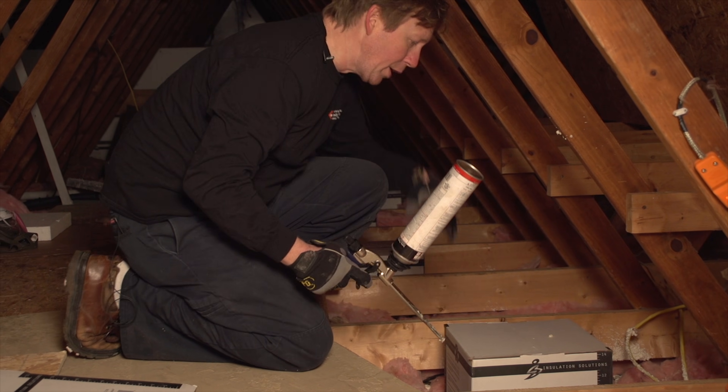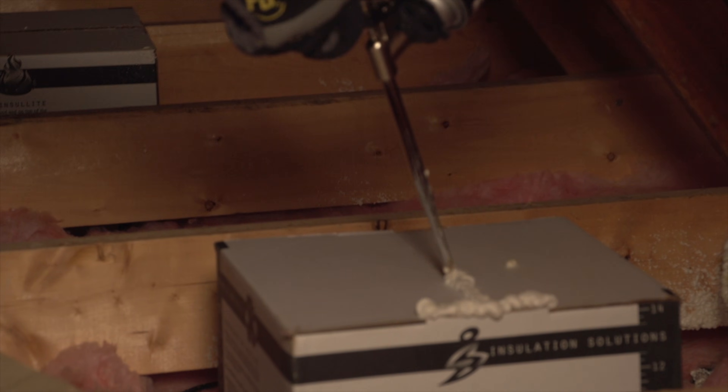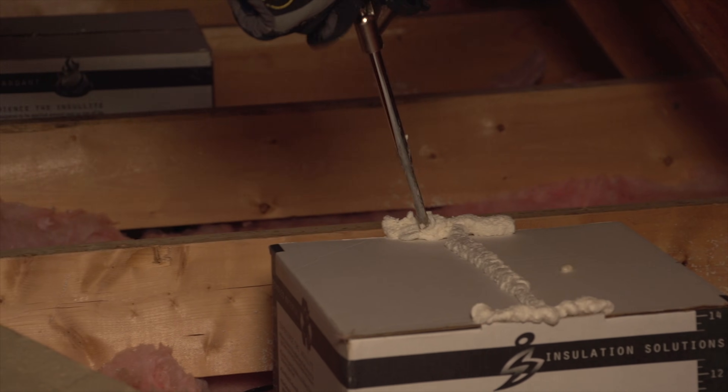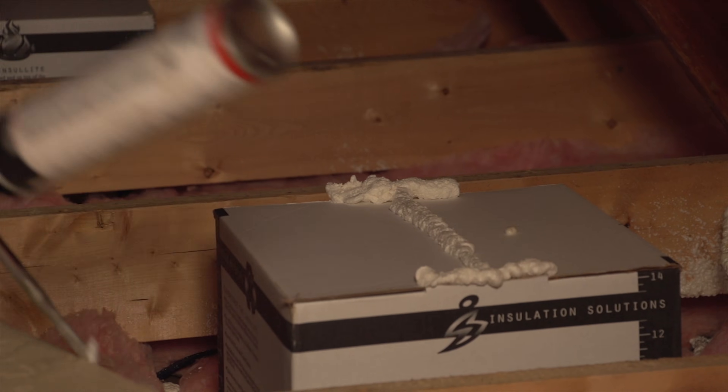If you've got a situation, you can also air seal the top if you like. You can either use spray foam like I'm doing here, or use some sort of tape. So that is one way to install a recessed light cover.